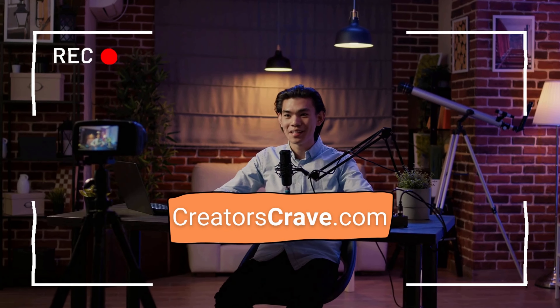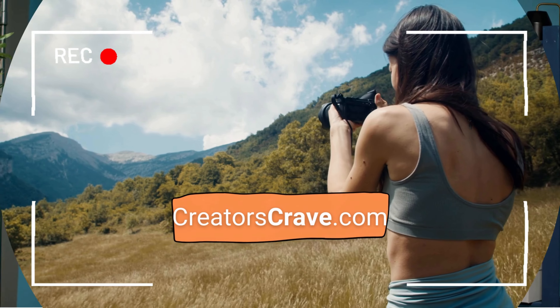Hey, what's up everybody! Today we're diving into the highly anticipated Nikon Z8. Are you ready for the ultimate review? Because I sure am — let's jump right in!